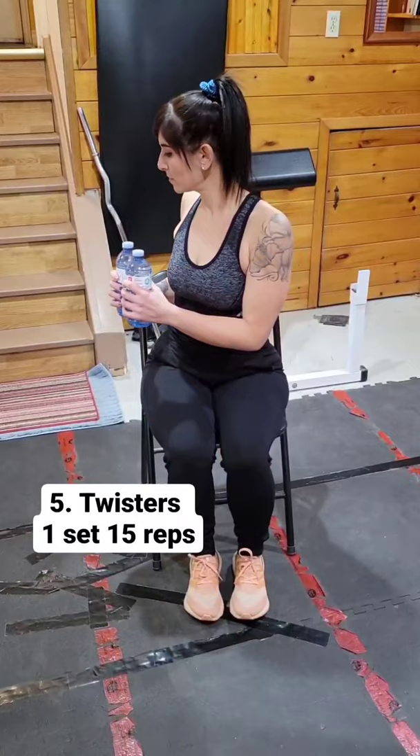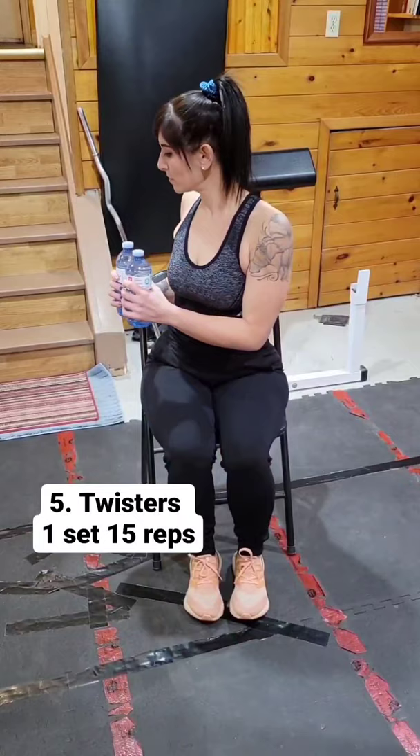Five: twisters — twist to the left, then the right for one rep. One set, 15 reps. These moves can be done using water bottles or light dumbbells.